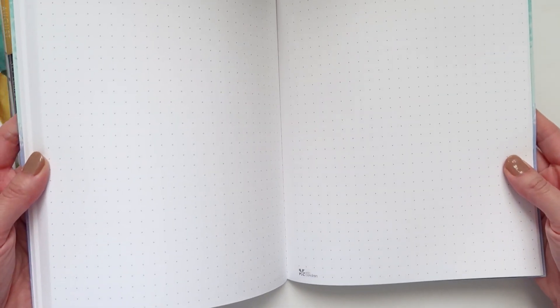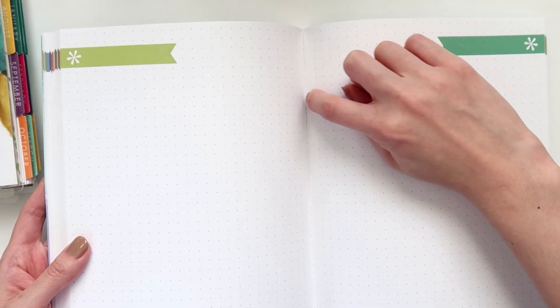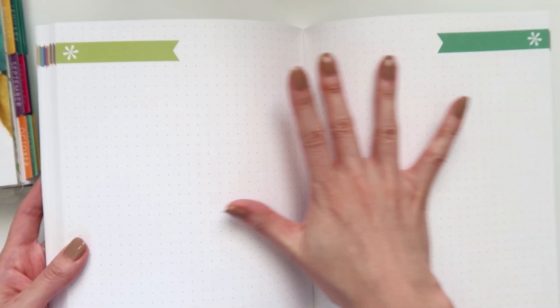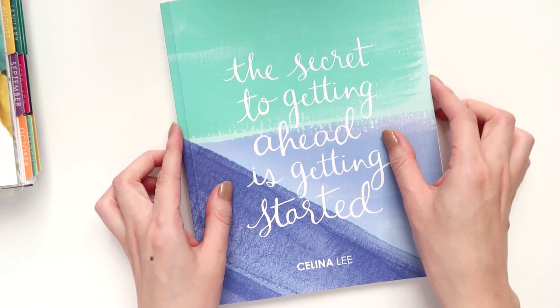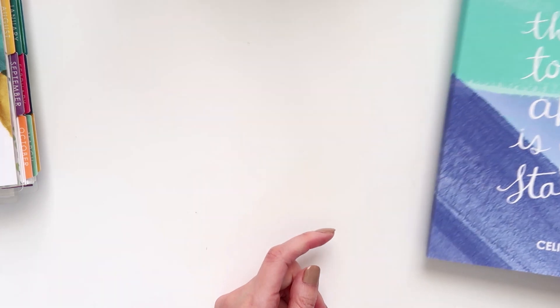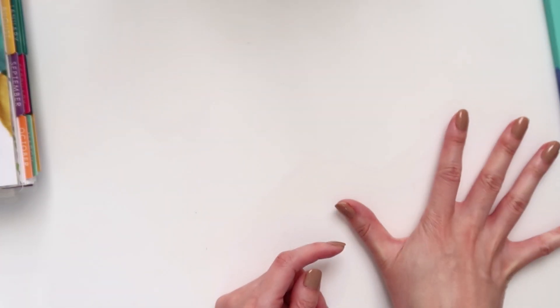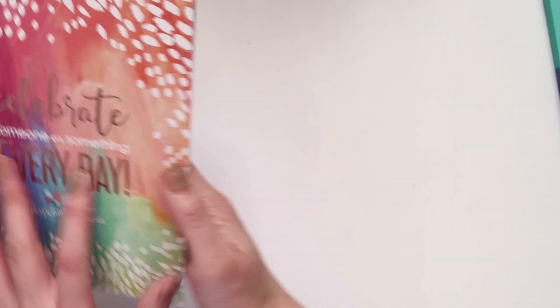I guess I can't really recommend this anymore, because I'd like a book to keep its pages in unless I distinctly want to pull them out. I'm not sure if I did something wrong, but you saw exactly what I did. I was hoping the dots would go right up to the edge so I could have tables spanning two pages, but that's not going to work now. Since I've kind of broken it by opening it, I'm just going to set it aside — I'm really not sure what I'll use it for.